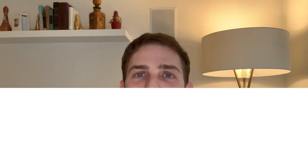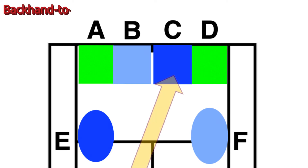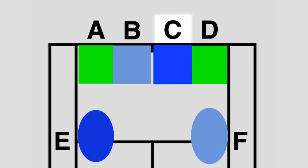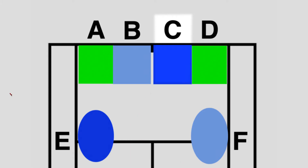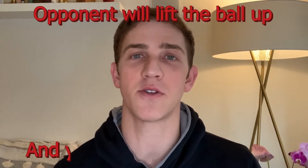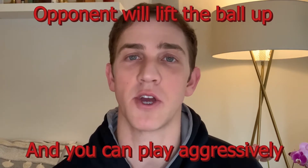What I mean by that is when you are stuck in a backhand-to-backhand rally, when you are rallying cross court and you are in position C, it is a great time to use the standard footwork with your slice to play either deep cross court or deep down the line — to D or to A. This will force your opponent to lift the ball, allowing you to play a bit more aggressively off the next shot.